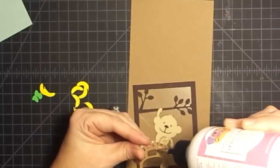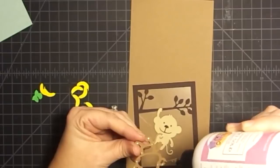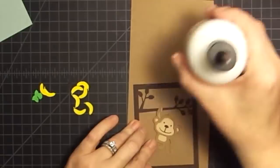Somebody asked me how many bottles of glue it took to do the mini album I did with the envelopes - I only used the one, and I don't think I used a whole bottle either. It lasts and goes a very long way. That's the Art Glitter Glue - I'll make sure I leave a link for that below because I know everybody always wants to know about that.